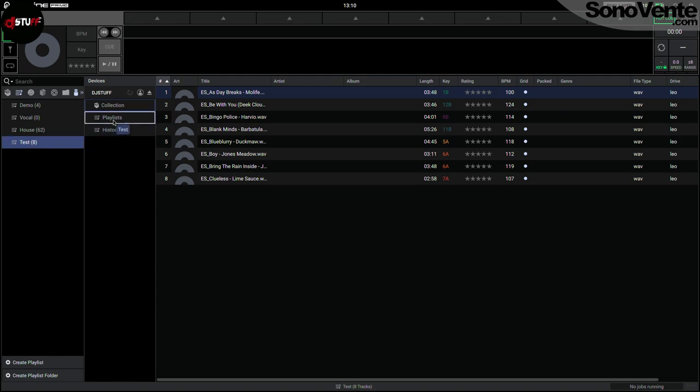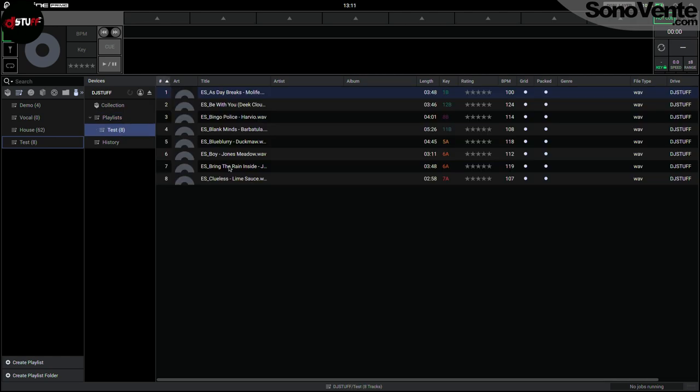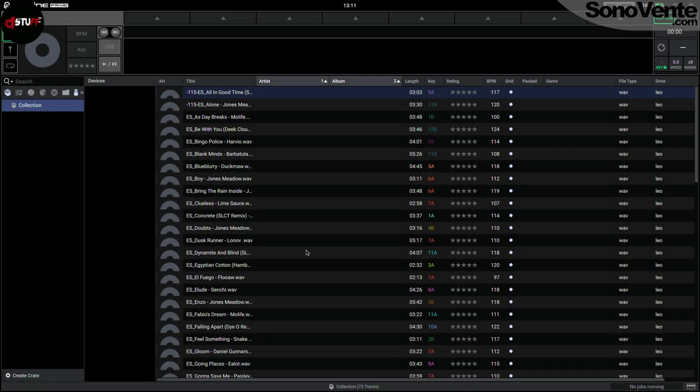When it's done, with my playlist I just take it, put it on my USB key — you see it's copying, I have my 8 tracks. After that I just eject my key using Engine Prime and NOT with my computer — be very careful of that. Eject with this little logo here in Engine Prime.